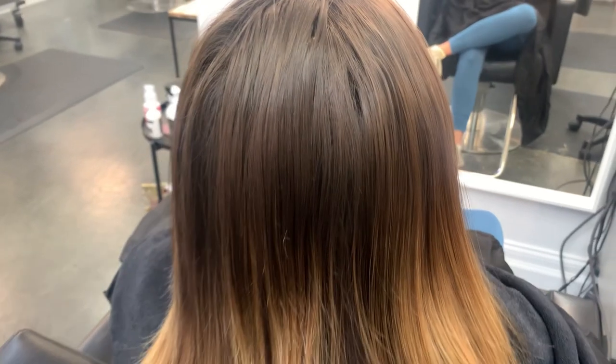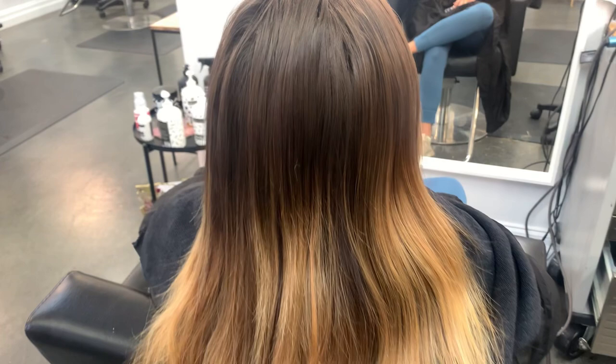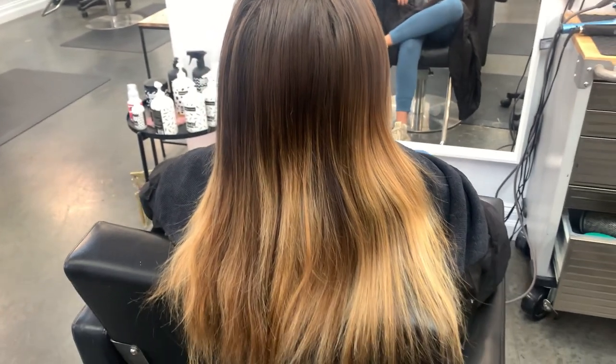Hi guys, welcome back, or welcome if you are new. This is Alex and today we are going to be refreshing her balayage, toning it down a little bit.